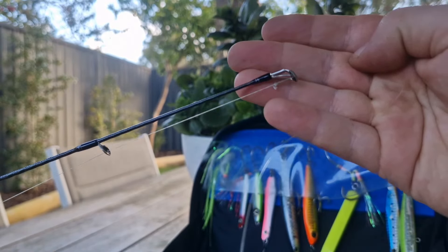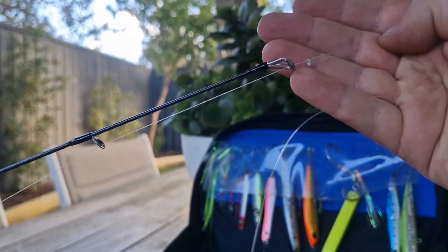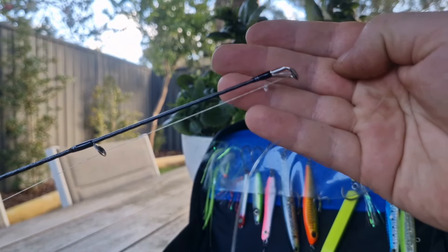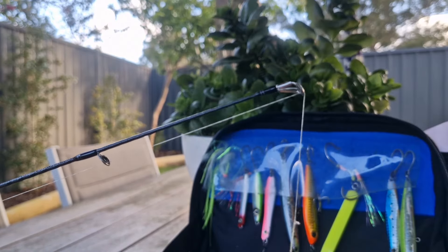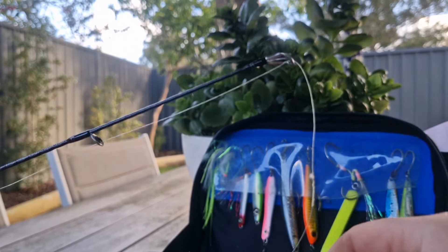I used to run this with a longer leader and then chop it down every time I'd change lures using a loop knot. I'll run you through how I use the loop knot, but I don't use this as much anymore — I'll explain this a little later — but it has a big impact on casting distance.